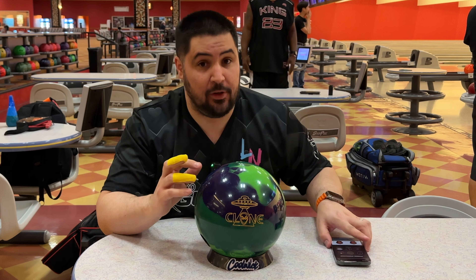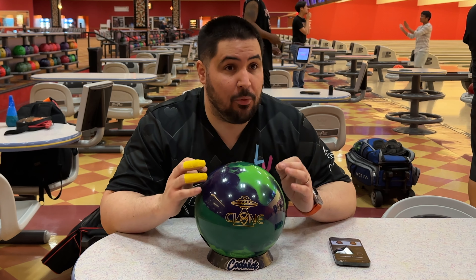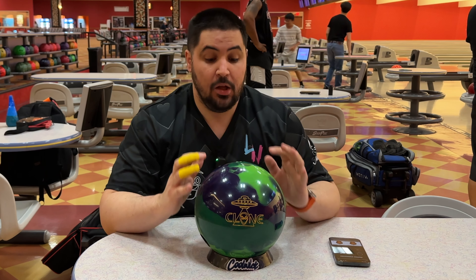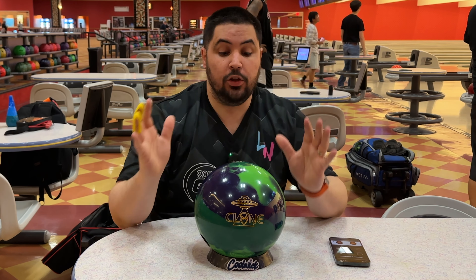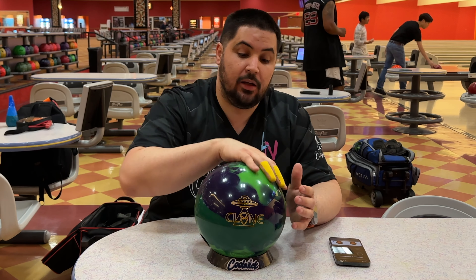It comes out of box with a reactive gloss finish. I didn't do any research so I don't know when the last time was that we had a solid ball in the line that came polished — that's going to be all new territory for me because I typically like my solids to be sanded. So if we don't like it polished, we will sand it.